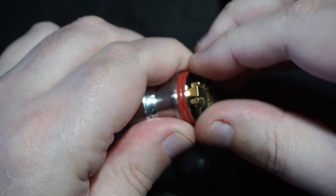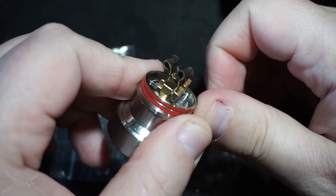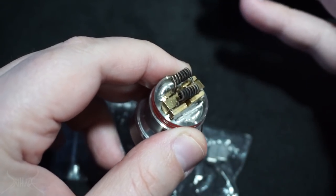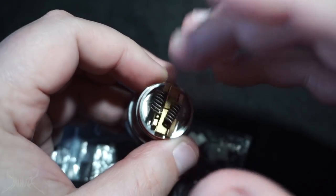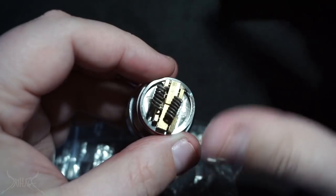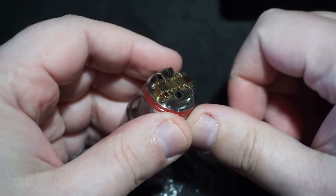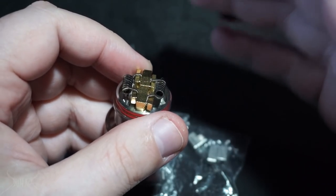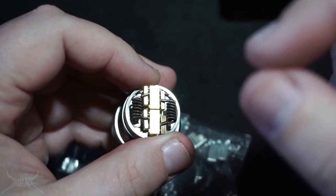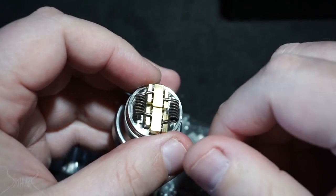A lot of people complain about this, including myself, because when you put the coils in they're gonna be up high like this. But because it's such a low-profile RDA, you can't really have your coils that tall — it's gonna short out, melt your drip tip, mess up your chuff cap, and just be absolutely messy. What you're forced to do is take the coils and bring them down, and that definitely inhibits a lot of what you could possibly do with this deck, being that it is a short throw deck designed for flavor.